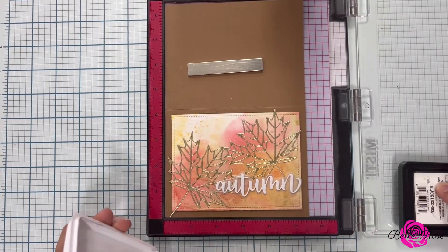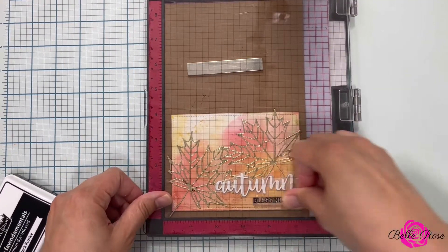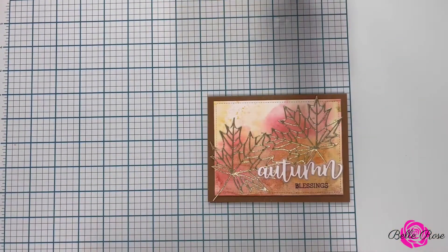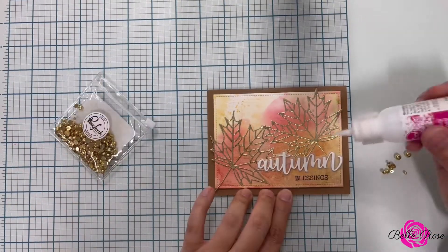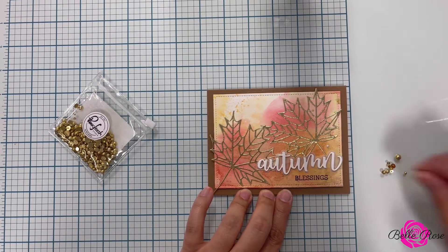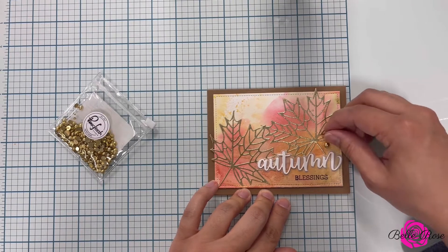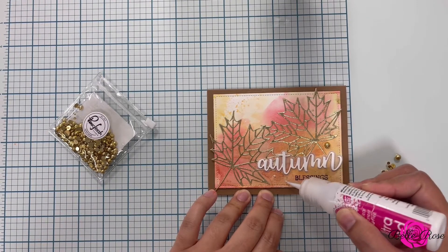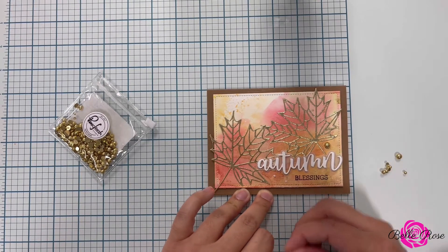To complete my sentiment, I'm going to ink up my stamp and stamp it twice just to make sure I have a good impression. Then I'm bringing in Pinkfresh Studios gold embellishments and adhering them to my card using adhesive glue. This is such an easy card to create, especially if you're trying to make multiples and have them sent out around Thanksgiving to friends and family.